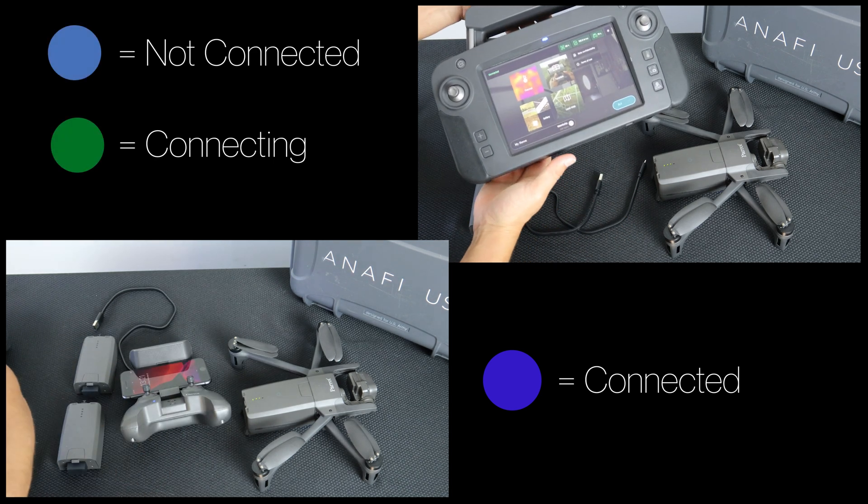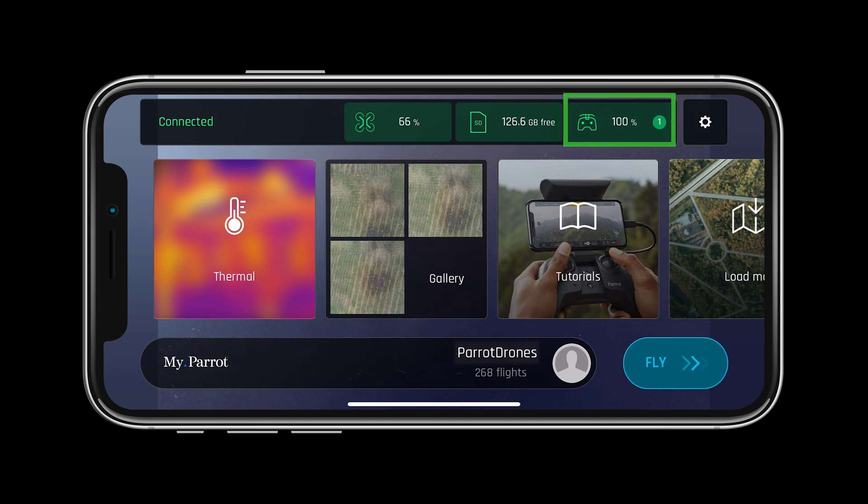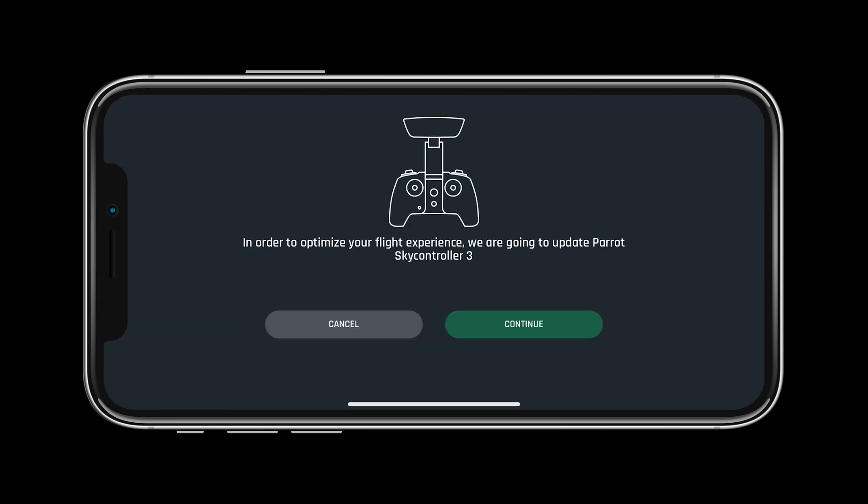If an update is needed, there will be a number corresponding to the number of updates needed next to the system. To update, simply press on the system and follow the on-screen directions.